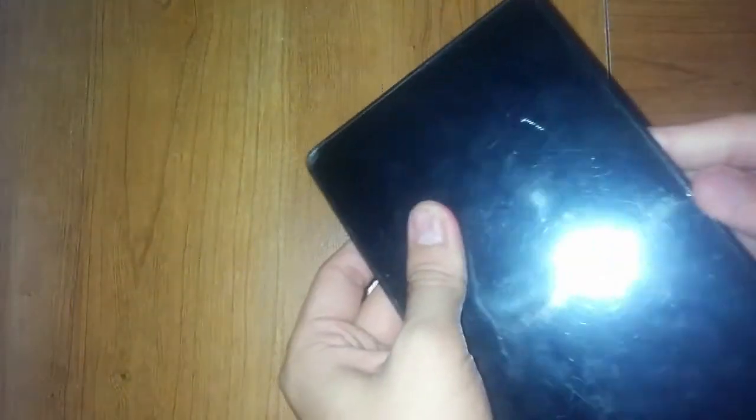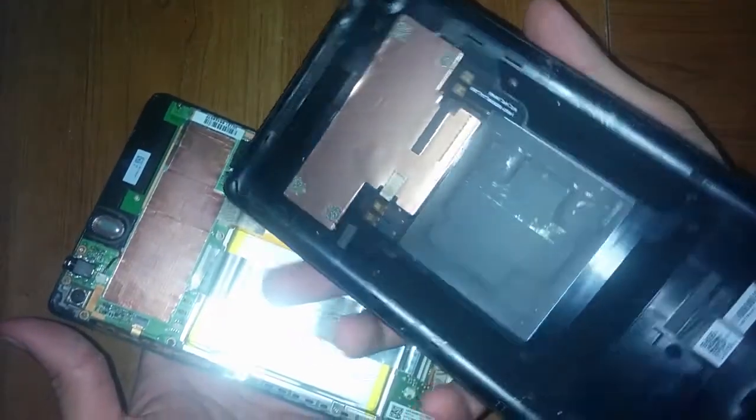Start by prying off the back cover. You're probably gonna need a little bit of nails or something sharp so that you can pry it off, but be careful not to break anything. Your first try will probably be a little bit more difficult. Just make sure you go all around the cover and open it up a little bit at a time until the cover pops off easily.